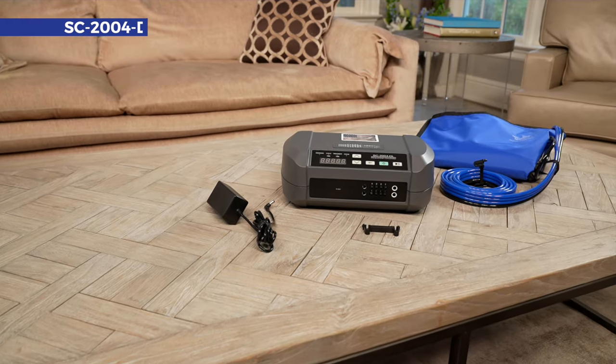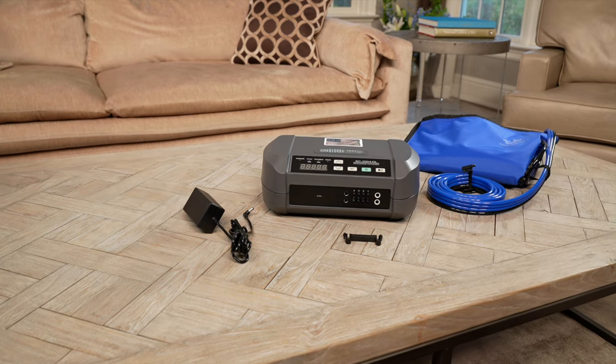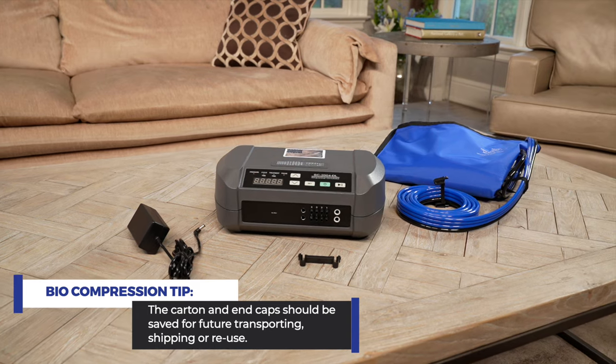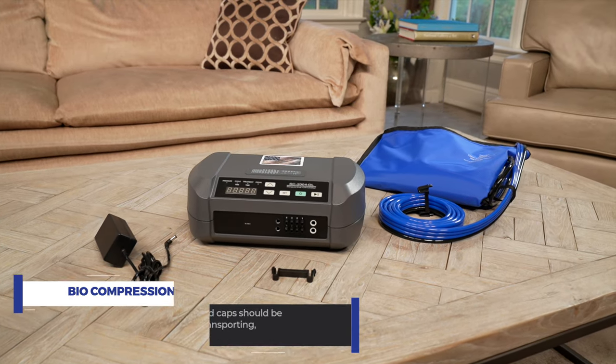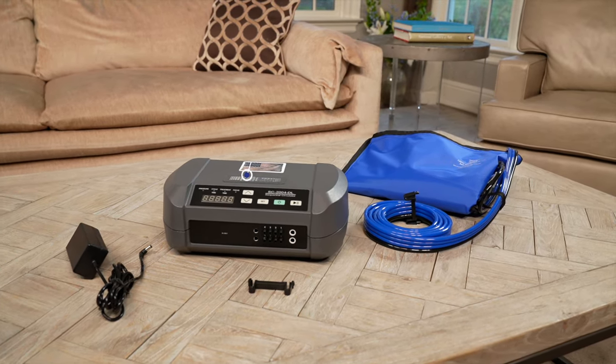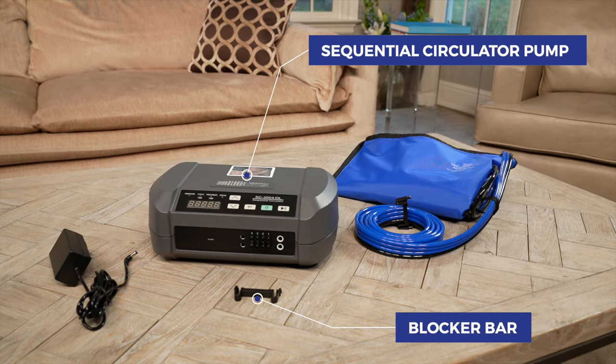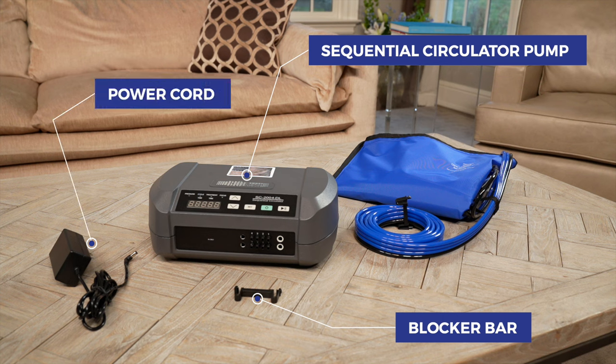First, unpack your biocompression pump and take out all of the components. The carton and end caps should be saved for future transporting, shipping, or reuse. Make sure you have the following items in the box: a sequential circulator pump, a blocker bar for use during single garment therapy, a power cord, and an instruction guide.